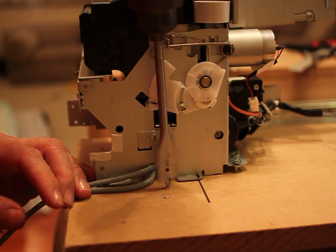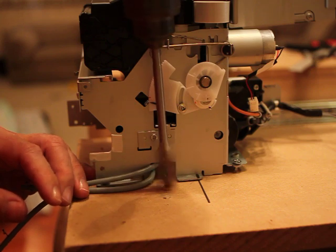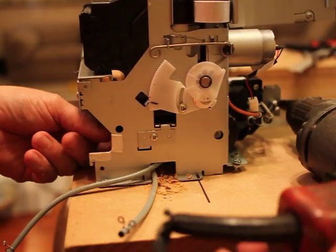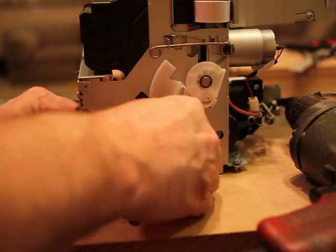I'm taking a spade bit here. I'm going to pull these two tubes back through here and out of the way — I don't want to cut a hole in them. I don't need that mess.